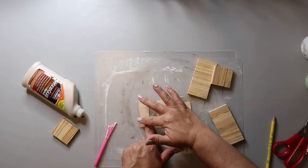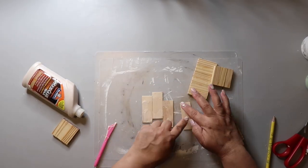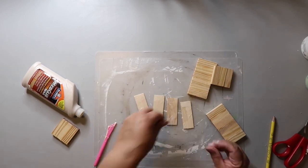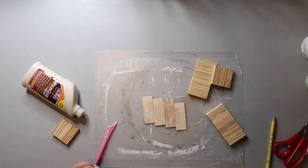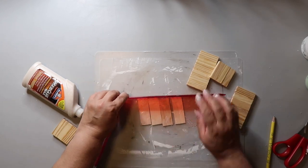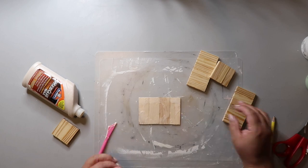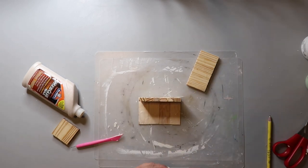I'm making a planter. I'm taking some jumbo craft sticks and cutting them down to size — I put some glue around the edges and then I'm gluing the little sets that I just made to it and also to each other. You can kind of see what I'm doing.